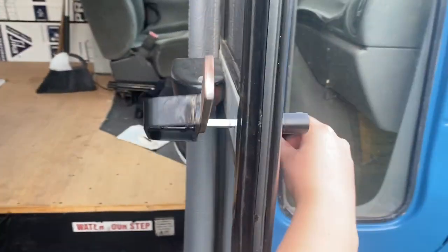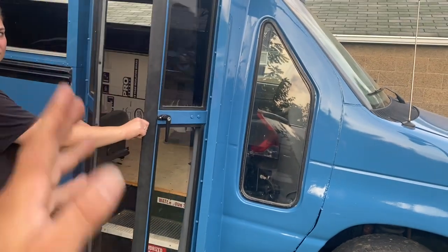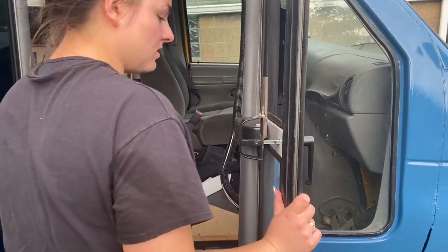Had to modify it — put the one-inch flat stock on there and had to make a custom latch for it. I don't really like the single doors that people do like house doors. I don't think they look good at all.